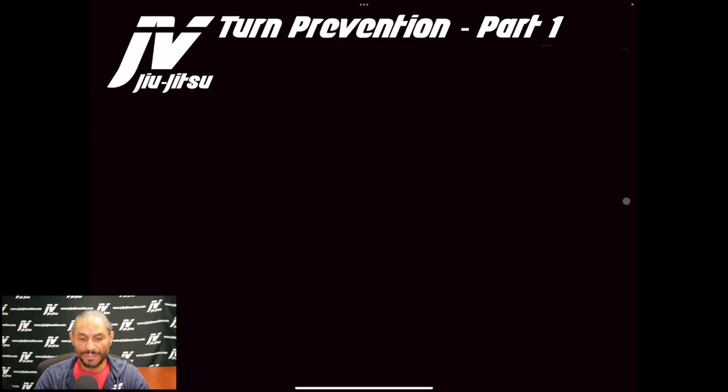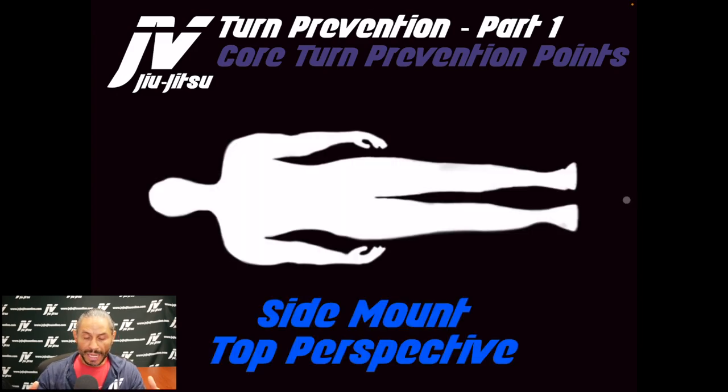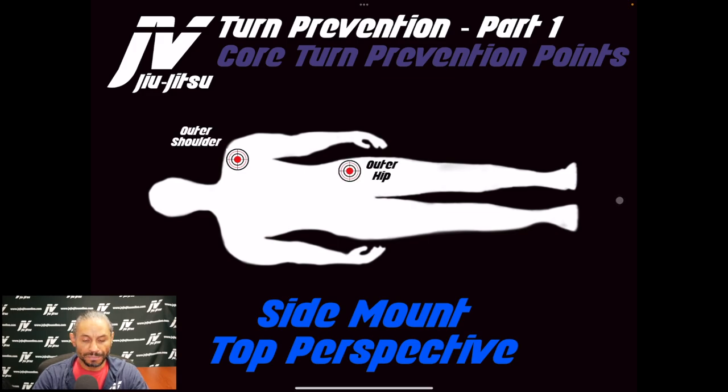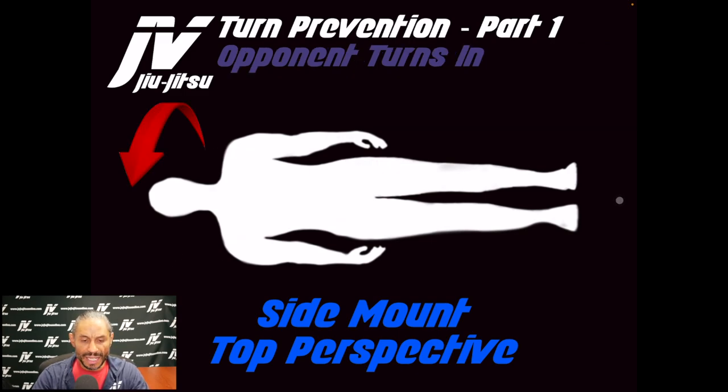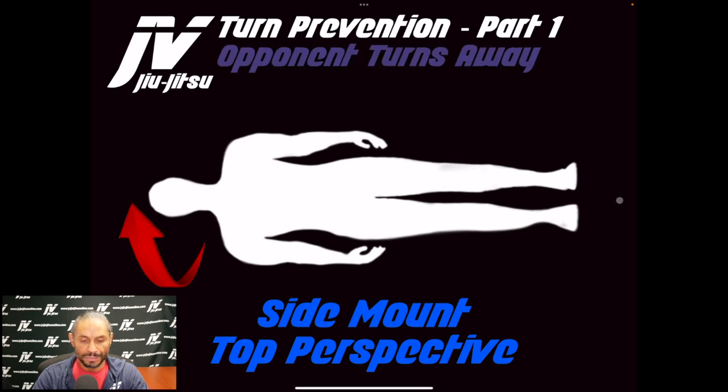Turn prevention part one: the core turn prevention points. We're talking about the core of the body from the side mount top perspective. Imagine you're side mounted on an opponent's right side and they're lying flat on their back. You have the outer shoulder and the outer hip, and the inner shoulder and the inner hip. If an opponent turns into you, you block the outer shoulder and/or the outer hip. If the opponent turns away from you, you're controlling the inner shoulder or the inner hip.